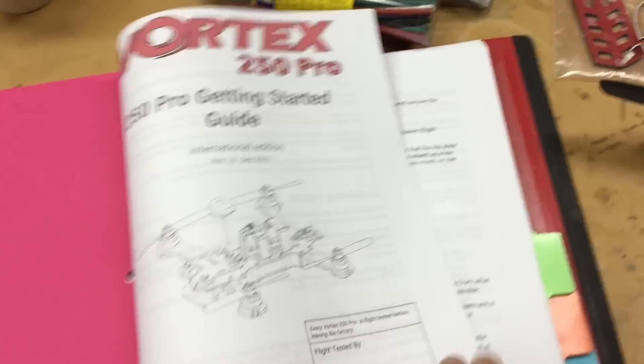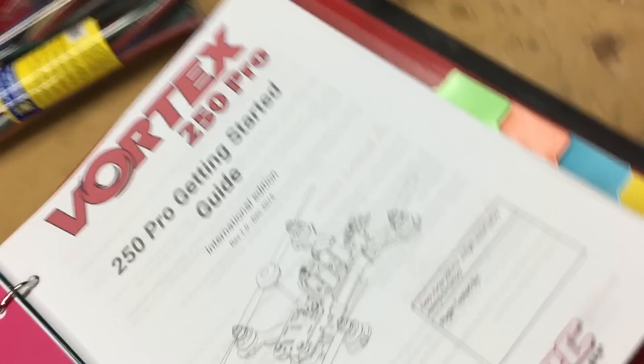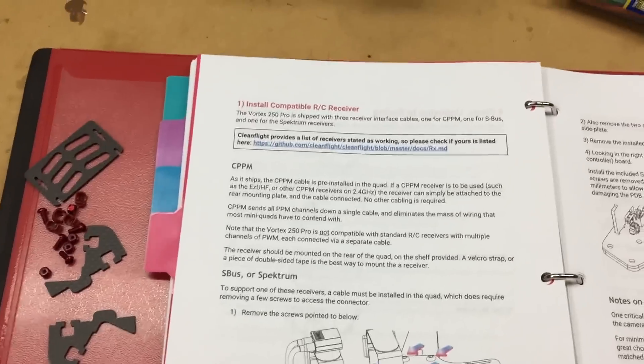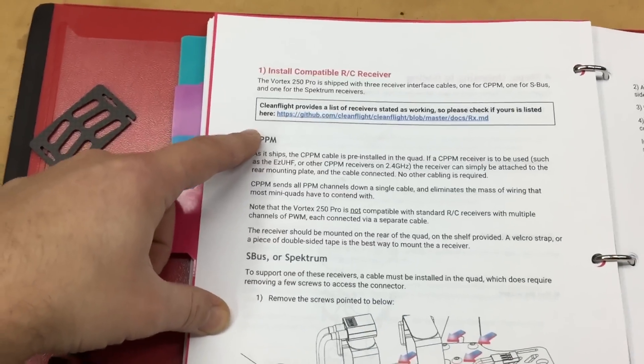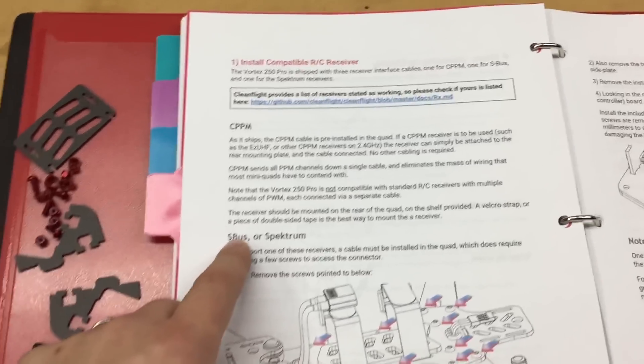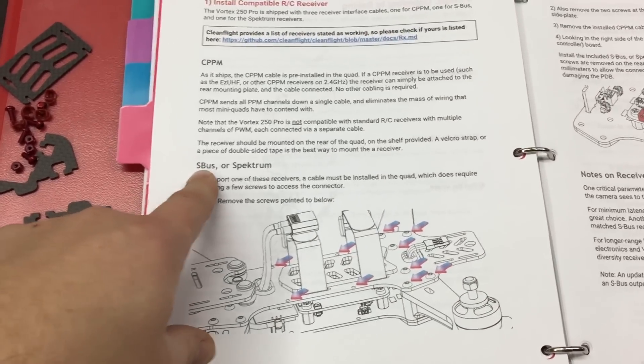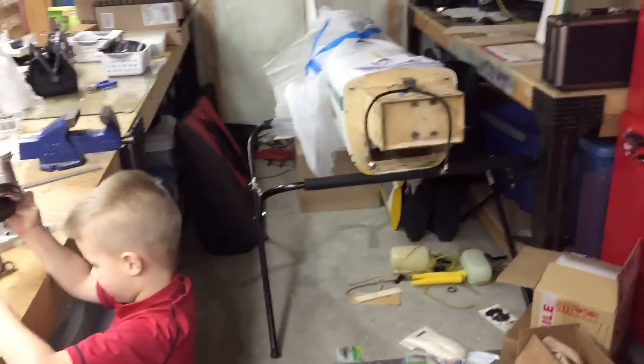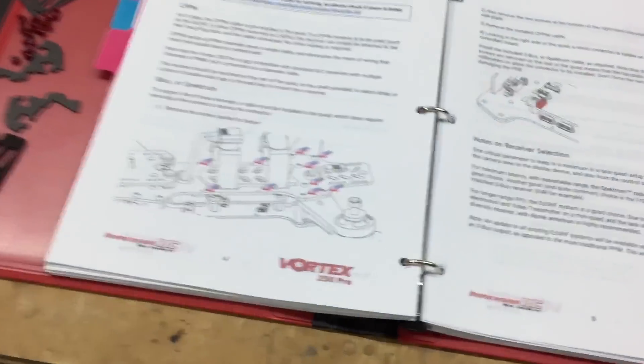The manual, if you haven't looked at it, you download it on the website — right off of the Immersion RC homepage. It's the International Revision 1 edition. They're going to come out with a longer one, but this one is actually really thorough. Out of the box it's set up for CPPM. I'm going to run S-Bus with my FrSky Taranis because of the lower latency. I always try to run all my models on S-Bus — so much less latency, single cable, 16 channels. It's just so much better.